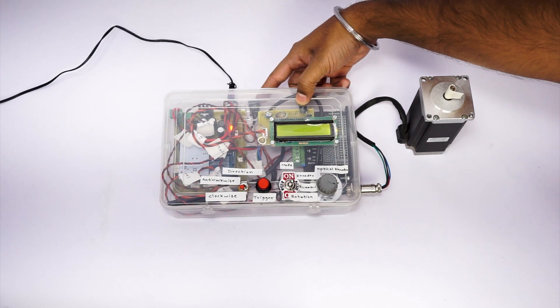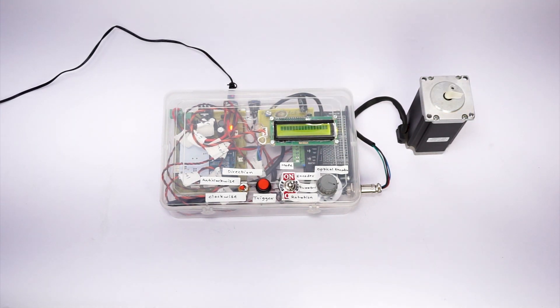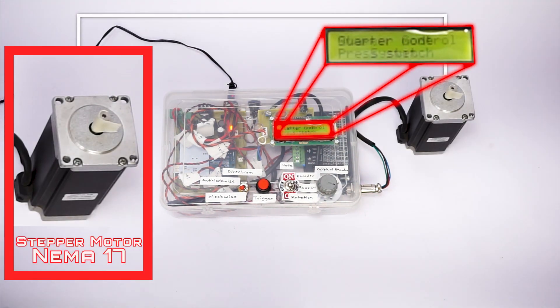This is the stepper motor controller system. It gives you full control of a stepper motor in various ways.